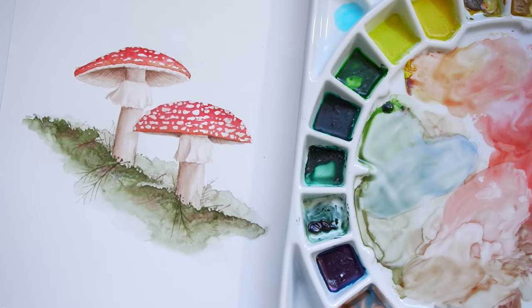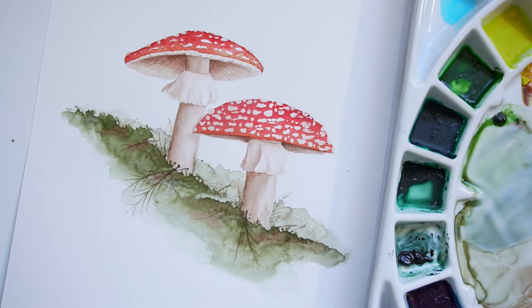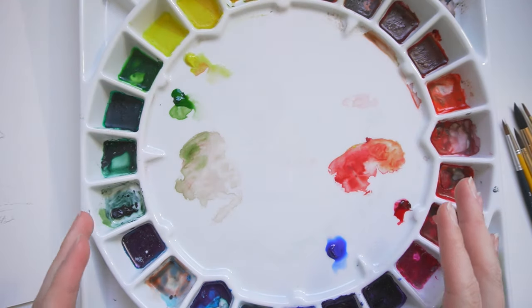Welcome back to the studio. I am so excited to show you how to paint the super beginner-friendly mushroom. We're going to dive in real fast — I'm actually going to just dive into the colors real quick.